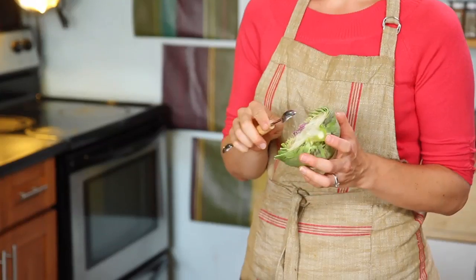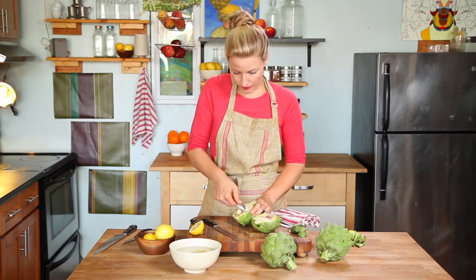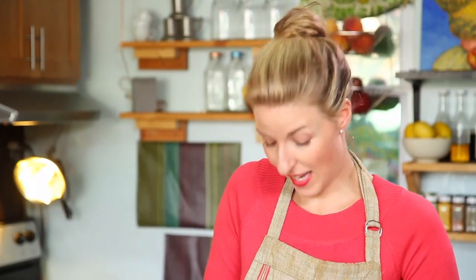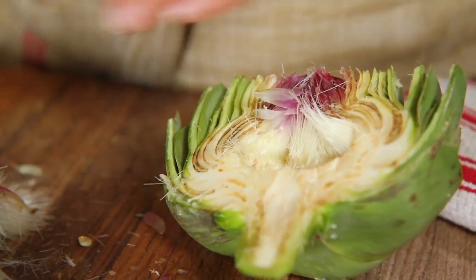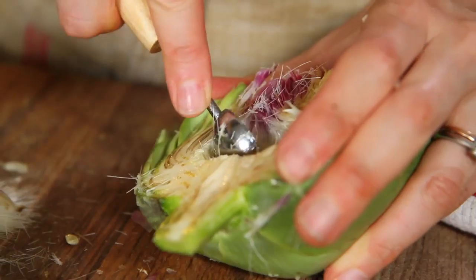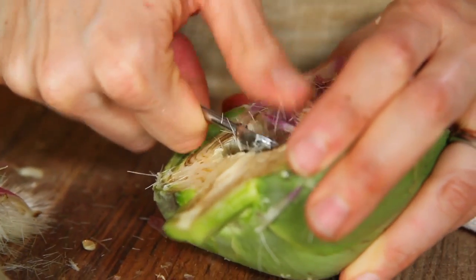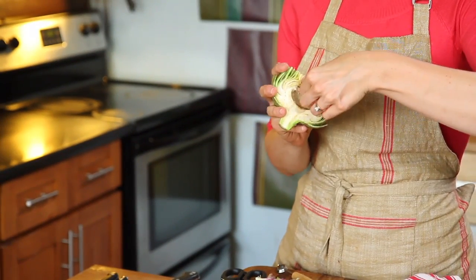You can use a spoon or a melon baller, which is sometimes sharper, to remove the choke. Lay your artichoke flat on your board and use a spoon to pull away all of the hairy and prickly insides. It may take a little time but trust me, what is left is worth it. Then pull out the purple choke with your fingers.